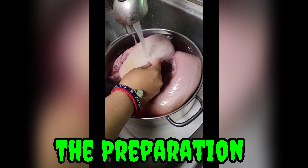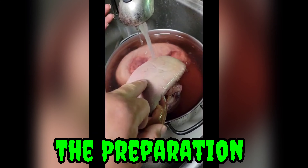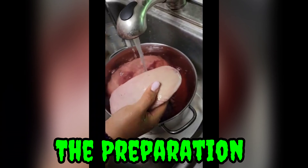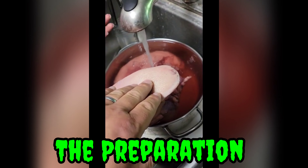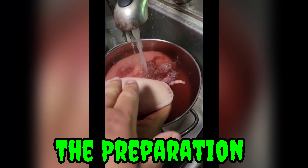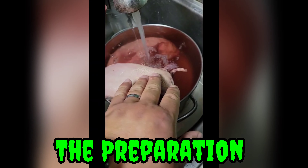So here we have the lengua de la vaca. Oh lord, that was hella weird. Oh shit, so yeah, it's like little spike things.